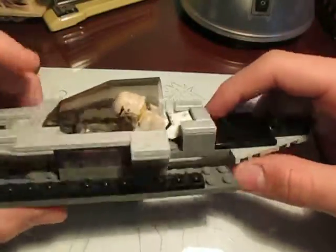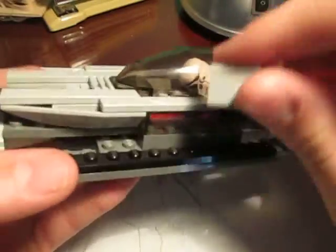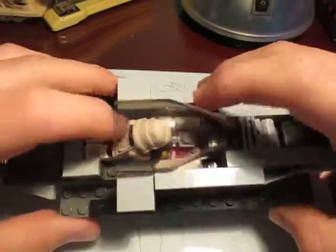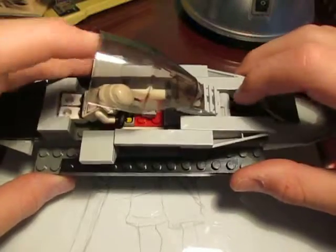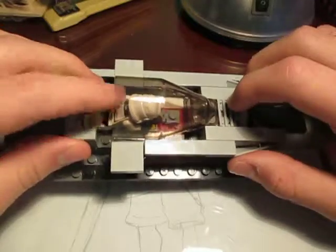Not much else, other than I built these kind of walls out of these slanted bricks right here, and put some more smooth tiles on them, as well as added some windows on the side. The windshield I've used for multiple different creations — if you haven't seen those, I will put a link in the description for them, only the certain ones that I want to show.